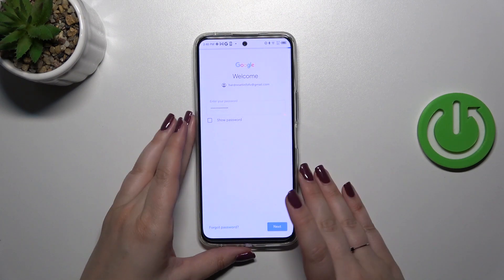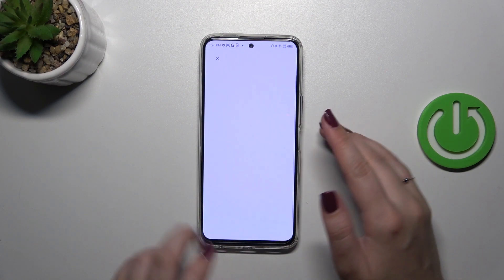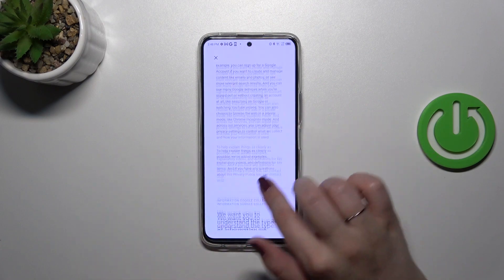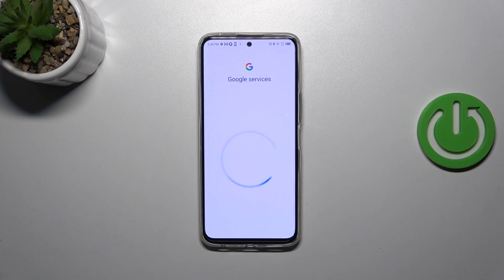Let's tap Next. Here we've got Google's Terms of Service and Privacy Policy — you can read it by tapping on that to see all the info. Let's tap I Agree after reading, and as you can see, our Google account has been successfully added.